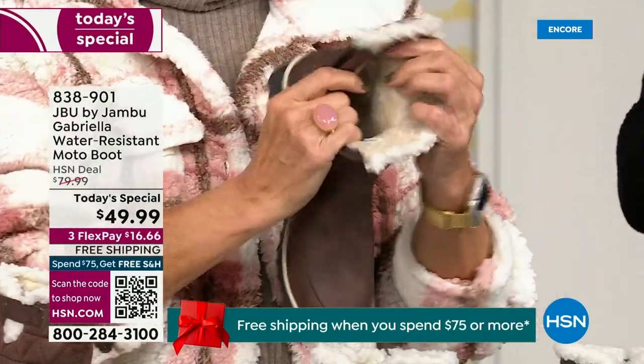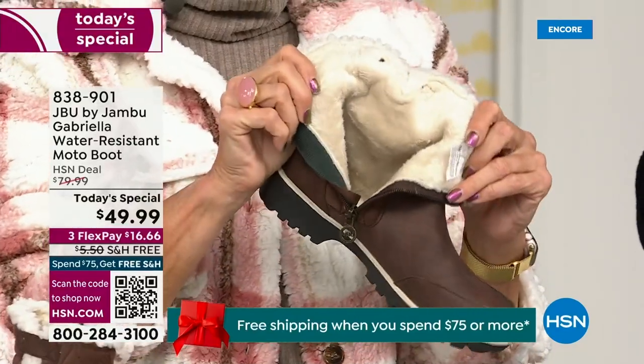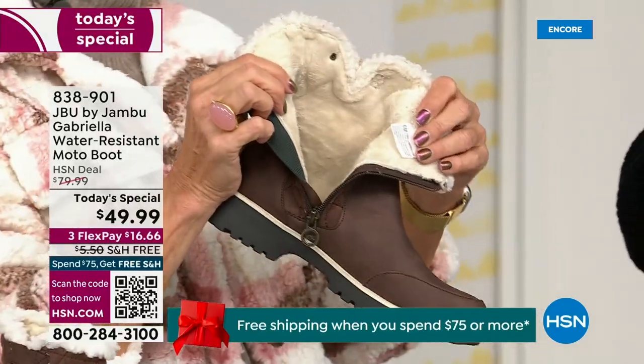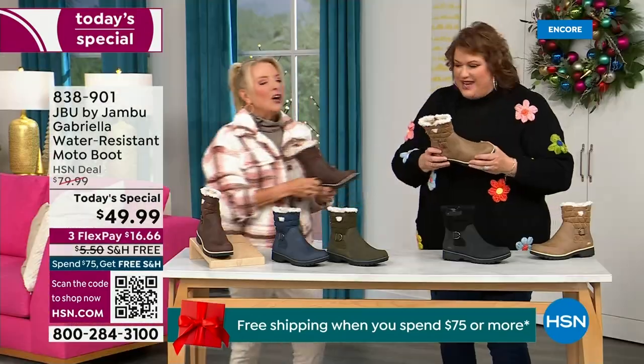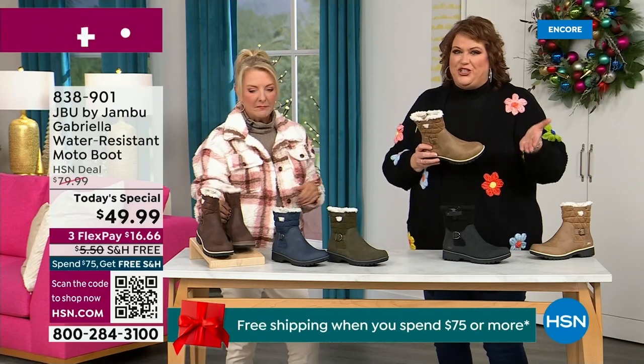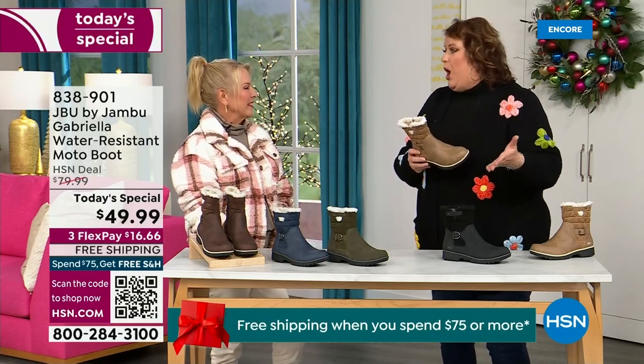Now you can bring on those inches of snow, the rain, the sleet, the mud, the wet grass. Here in Florida, the sunshine but it's chilly - you're going to be comfortable and look so stylish at the same time. Because we brought the fashion to a winter boot and did something that you want to show it off.